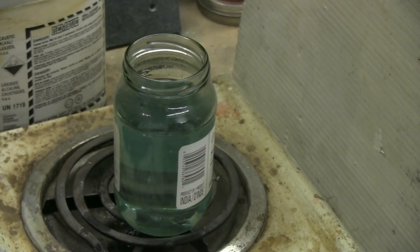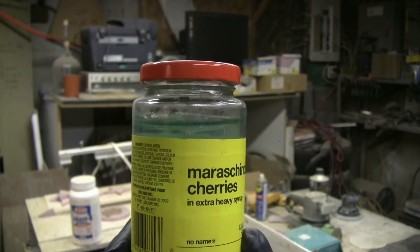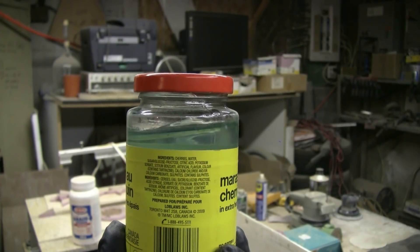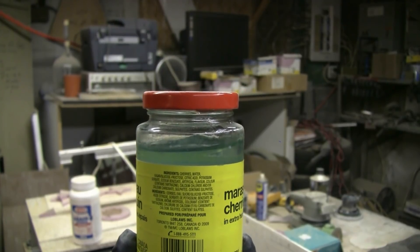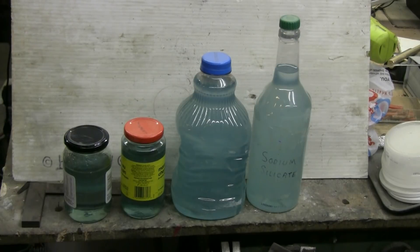I'll show another glass jar that's cooled down so you can see how thick this stuff is at room temperature. Here's some I made earlier in a maraschino cherry jar. When you turn it sideways the stuff is very viscous, very thick, and slow to move — so this is a pretty good sodium silicate solution to use as a refractory material. I've produced about a gallon of sodium silicate using this process and haven't even used a quarter of the tub of cat litter yet.